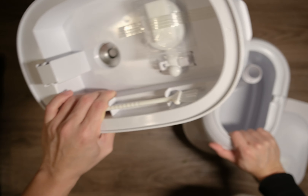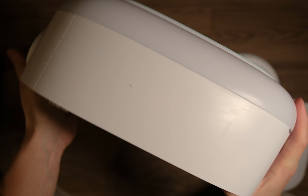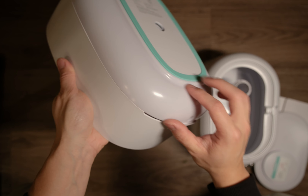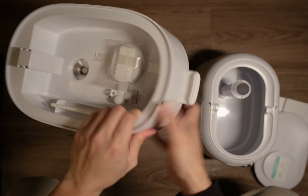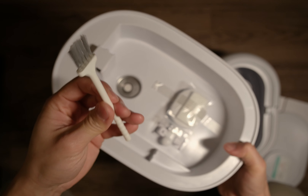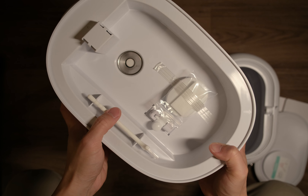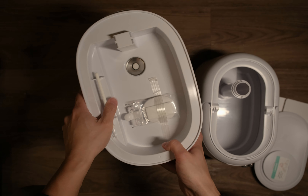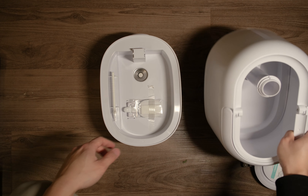In here is the base where the mist will be produced. At the bottom, you see a separate layer — this is where the LED light is going to be, and this is where you will put the essential oil. It also comes with a cleaning brush, which is super cool, because you definitely want to clean out the humidifier over time — mold will just start growing there, which is not good for your health.